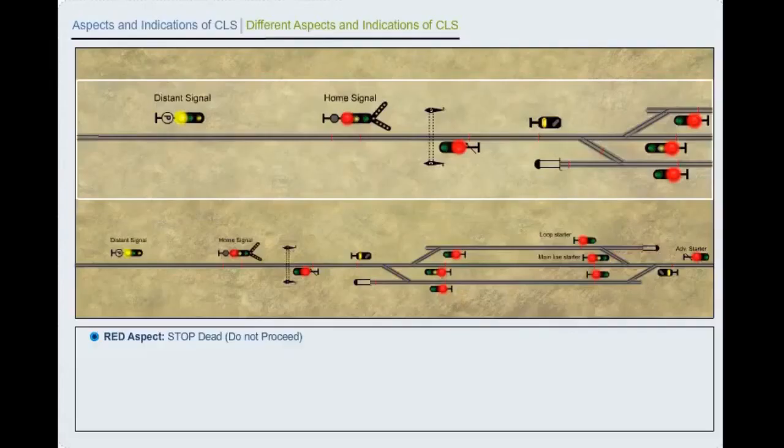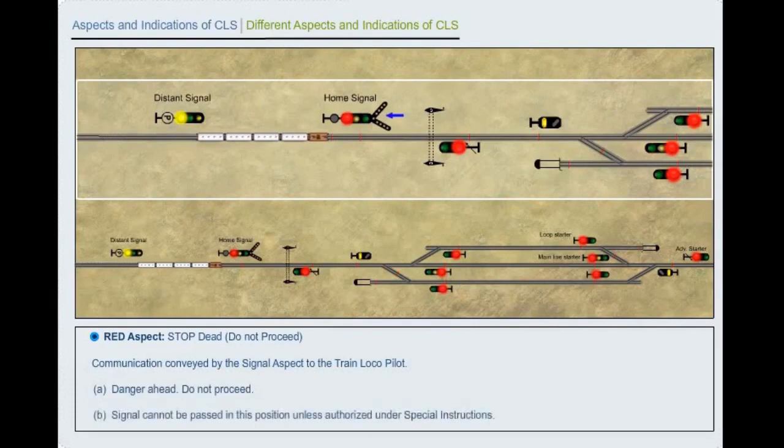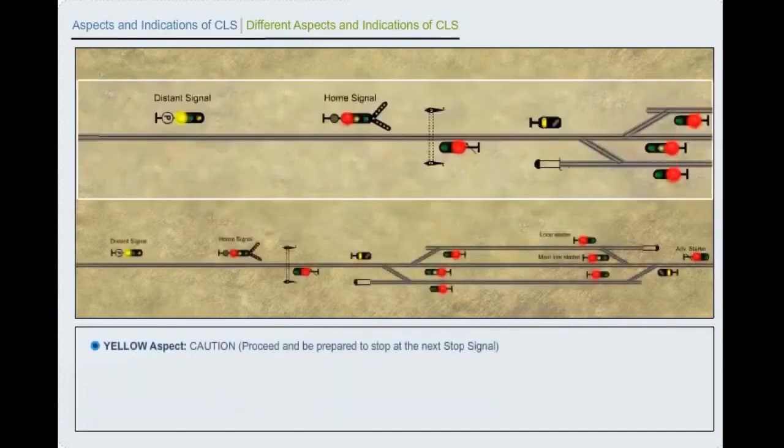Red aspect: Stop dead. Do not proceed. Communication conveyed by the signal aspect to the train locopilot: A. Danger ahead, do not proceed. B. Signal cannot be passed in this position unless authorized under special instructions.